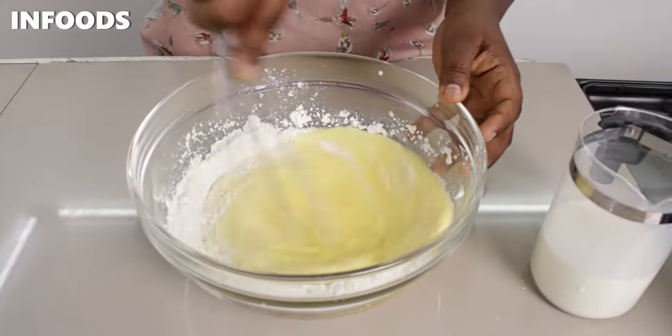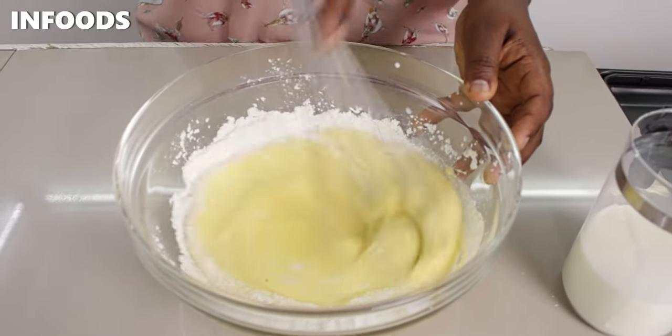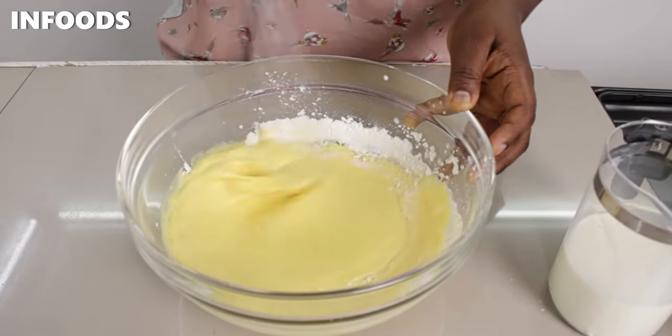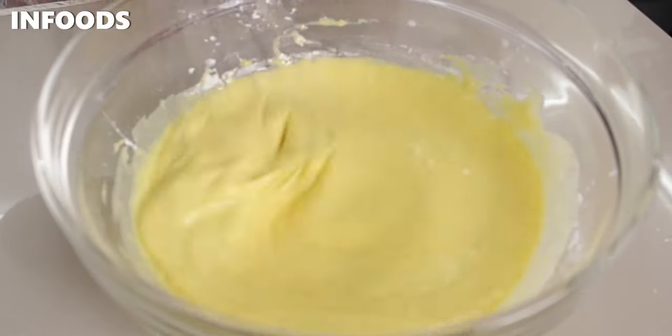When I've added about half of the milk, I'm going to mix everything until combined. Then I'm going to add some more milk.